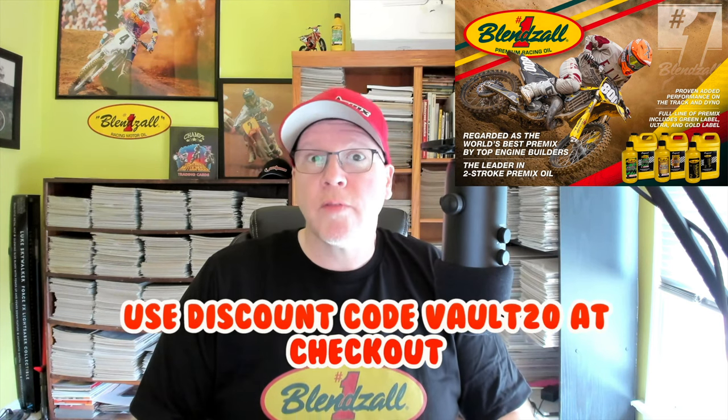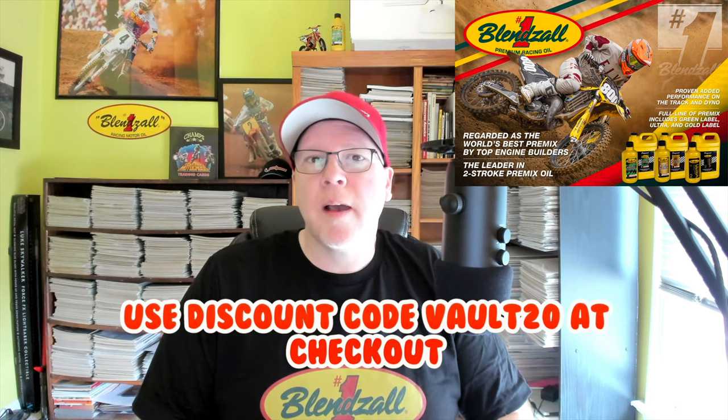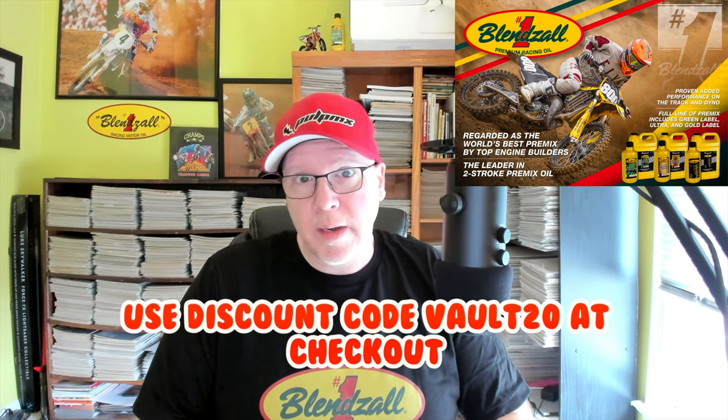Hello, this is Tony Blazer for the Motocross Vault presented by Blenzol. If you're in the market for some high-quality racing oil for your two-stroke or four, make sure you go to Blenzol.com and use our discount code VAULT20 to save 20% at checkout. Thank you for all the support.